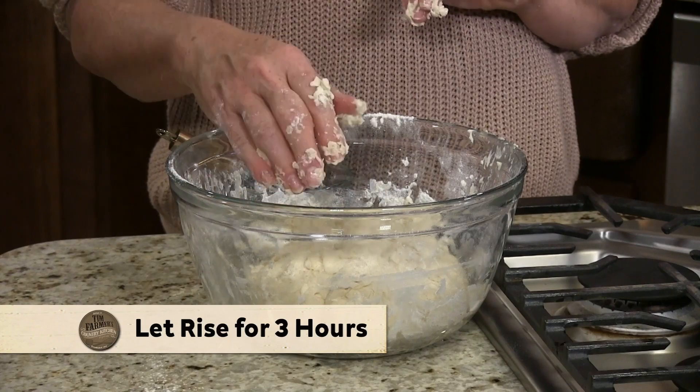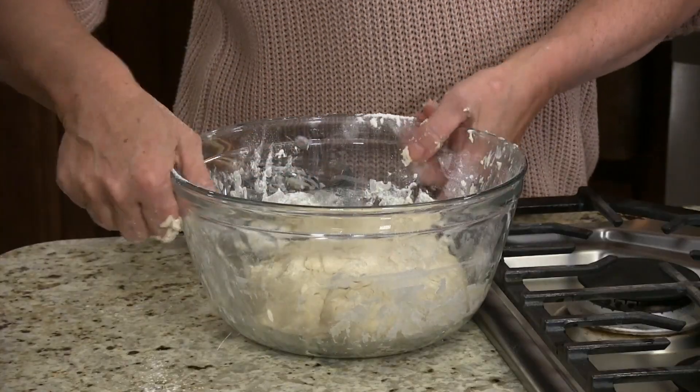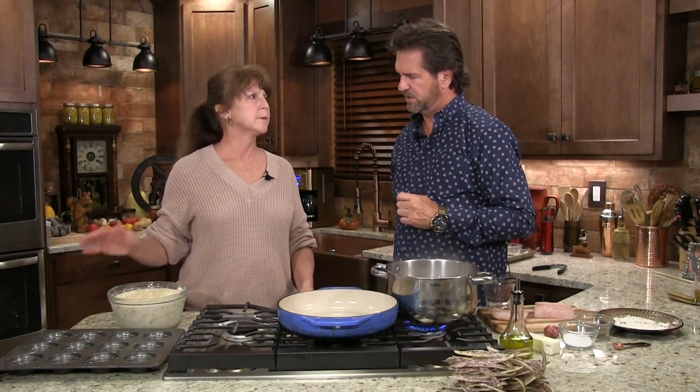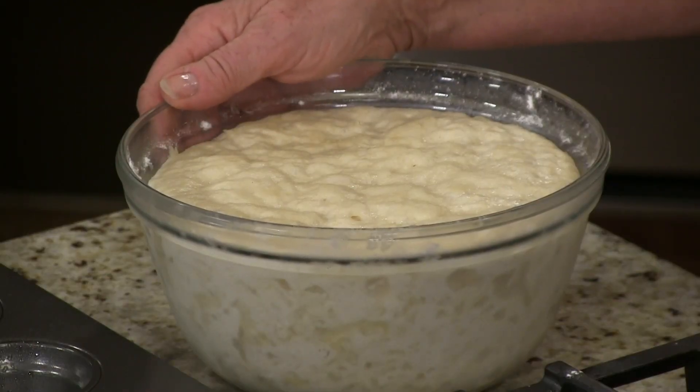Now that we have this we're gonna go ahead and let it rise on the counter a couple hours, then after that we can throw it in the fridge and use it whenever we want. They only cook 15 minutes. I actually let this rise on the counter for probably two hours, and it's been in the fridge. See how it is right now — it's cool, it's doughy. It can sit in the fridge.